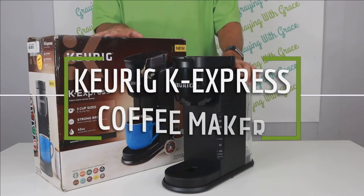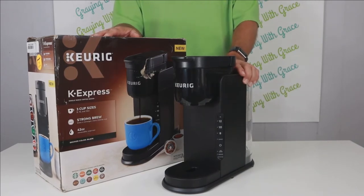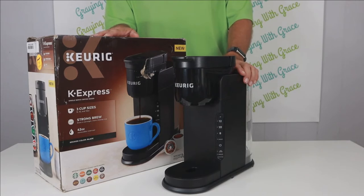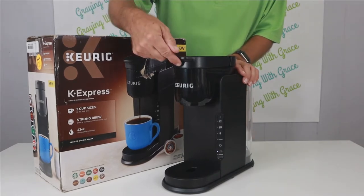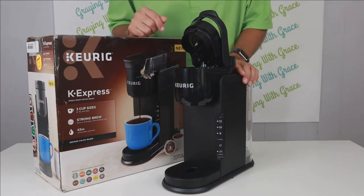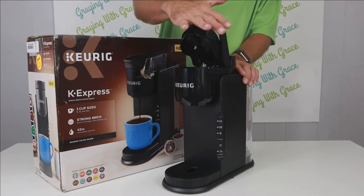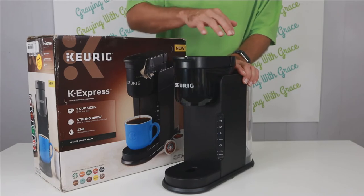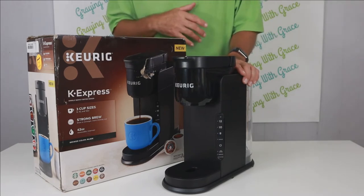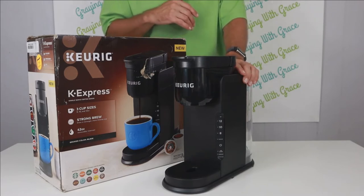This is the Keurig K-Express Single Serve Coffee Maker, one of my top picks for seniors and the elderly. It's overall a very simple, basic, easy-to-use coffee machine. You just lift up this lever — this is where the coffee pod goes — give it a little push, that opens up, put in a coffee pod, and press this back down with a simple press of the palm. Even people with hand weakness or arthritis aren't going to have trouble using this machine.